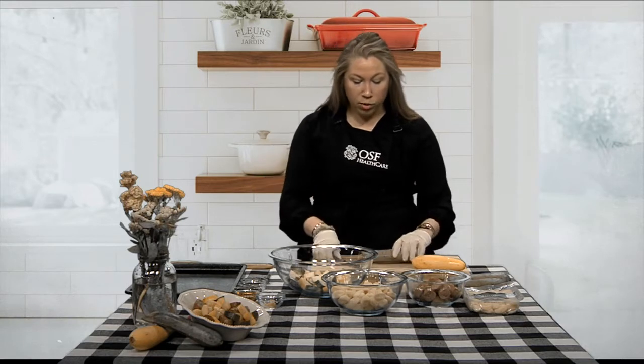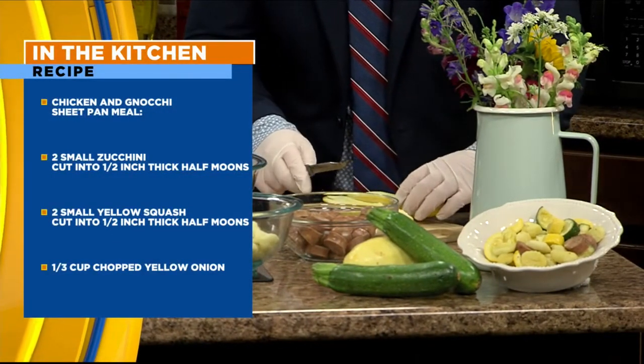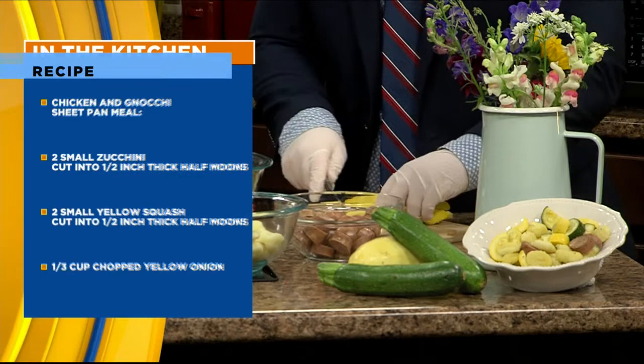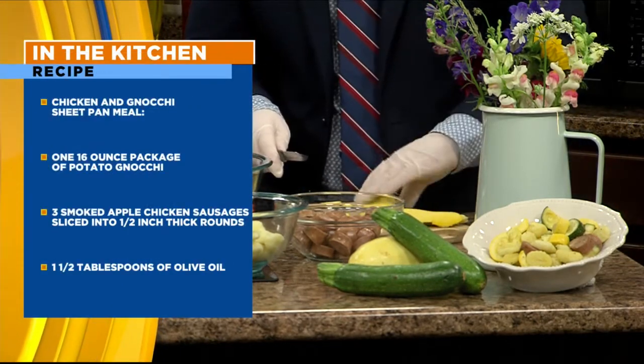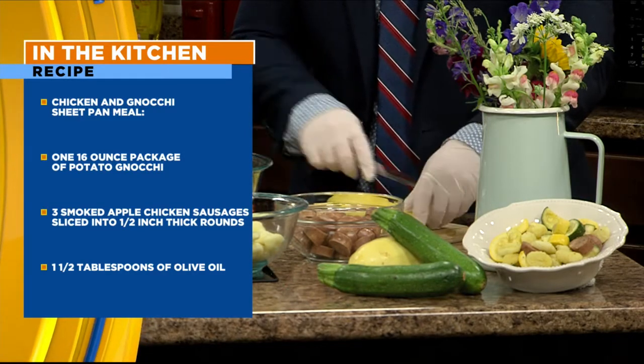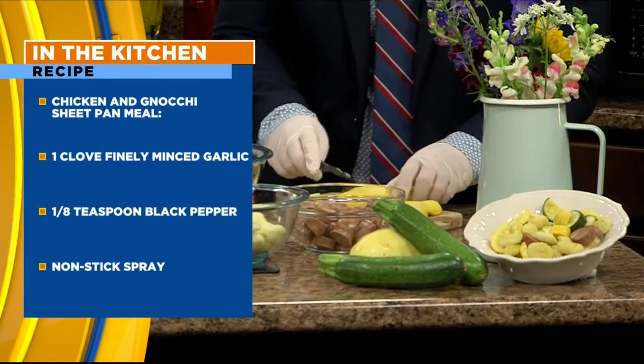We can go ahead and get started with cutting our squash. We are going to cut them into little half-moon shapes. Take your zucchini — we've got two types today, zucchini and yellow squash. Cut off the ends of your squash, then cut it in half lengthwise. Take your knife at one end and cut it in half from there. Then lay them flat side down on your cutting board and cut them into about half-inch thick slices.